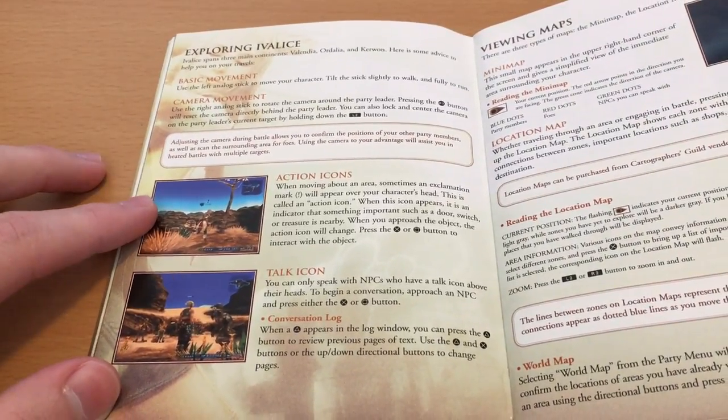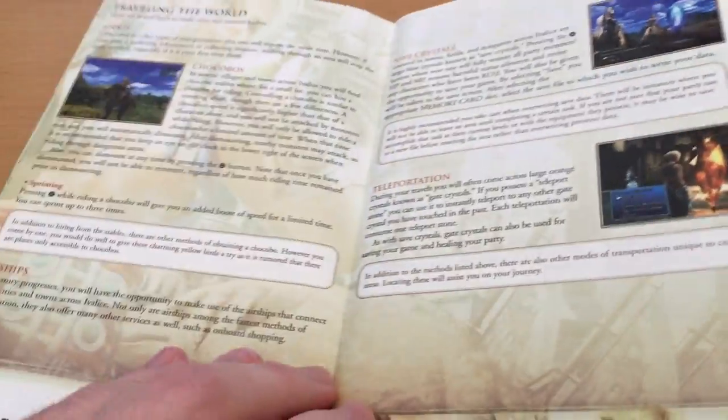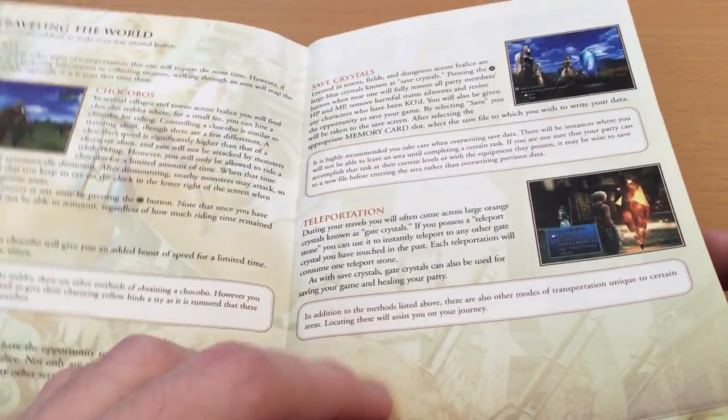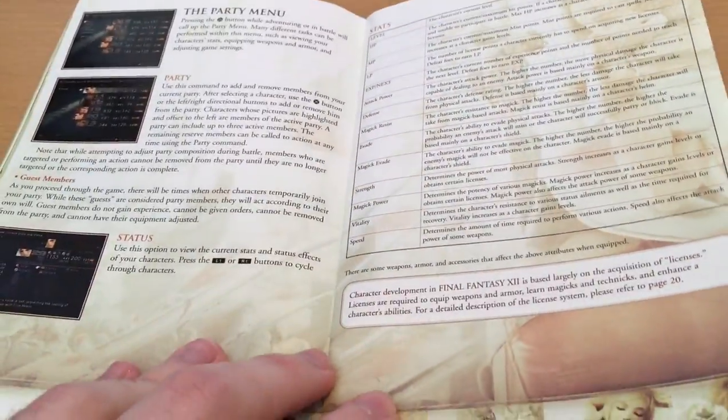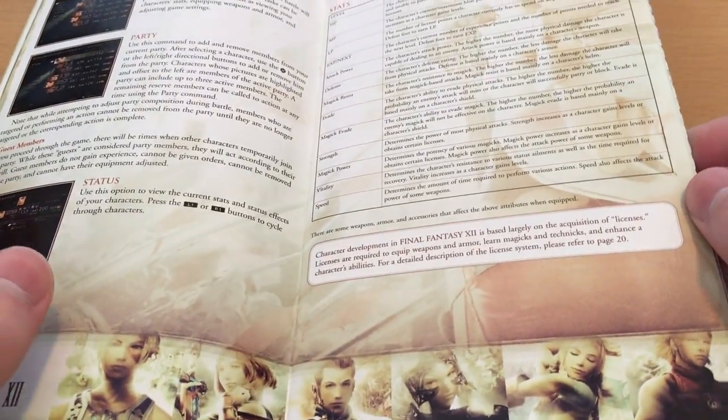We get some screenshots of the game in action, as well as explanations of the various mechanics. This is quite a mechanically complex game. I believe I said in the 2011 unboxing that I've never really been able to get into Final Fantasy XII — I've never really connected with the game or enjoyed its mechanics, and because of that I never finished it.